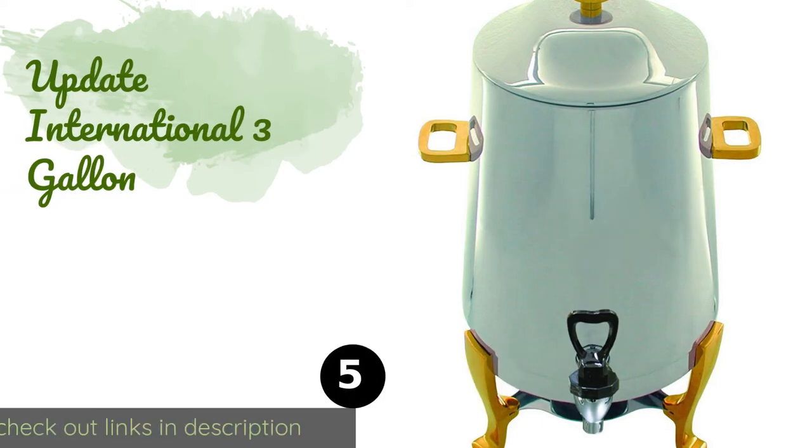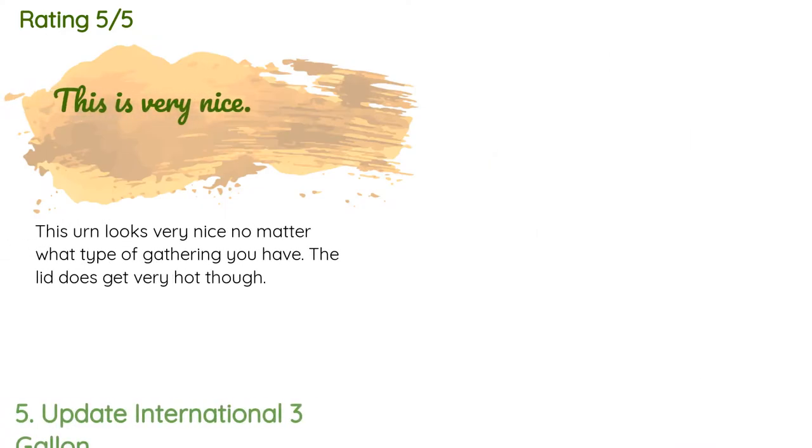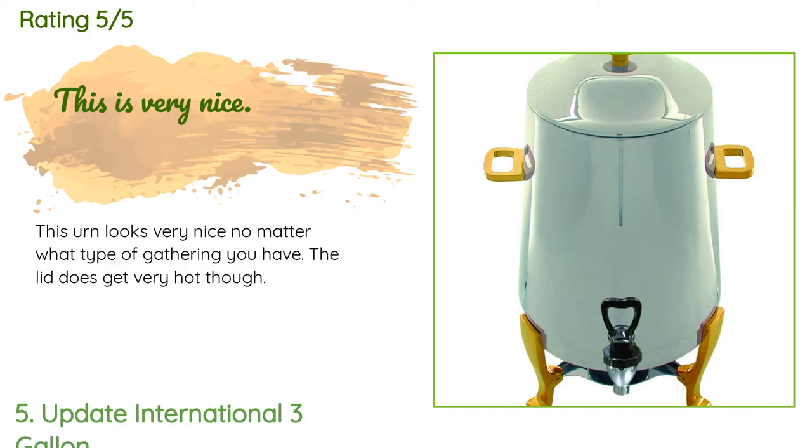The next product is the Update International Three Gallon. The Update International Three Gallon weighs in at under 12 pounds, so it isn't too heavy despite being sturdy. Adding to its portability is the fact that it runs on chafing fuel, making it a great choice for outdoor events with limited access to electricity. This product is available on Amazon for $100. There are four customer reviews with an average rating of 4 stars. A customer said: this urn looks very nice no matter what type of gathering you have — the lid does get very hot though.